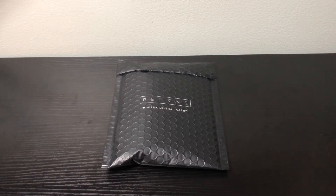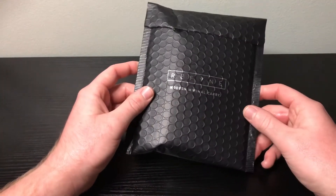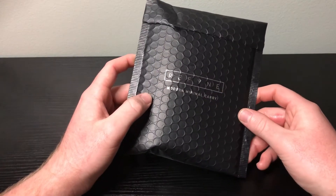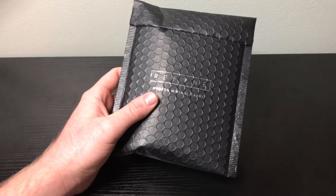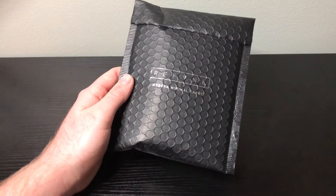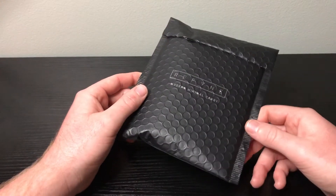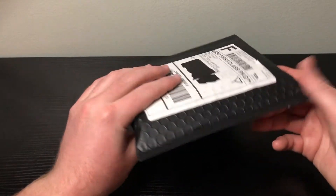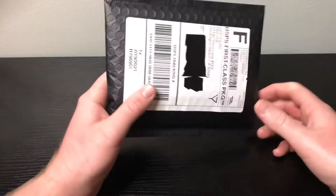I saw an ad for this Refine — that's the company's name, Refine. It says 'modern minimal carry.' I saw an ad for this pen for $40 and it is called the EP1 stainless steel pen. So I went ahead and ordered it and it came in the mail a couple days ago, and now I'll be unboxing it for you guys.